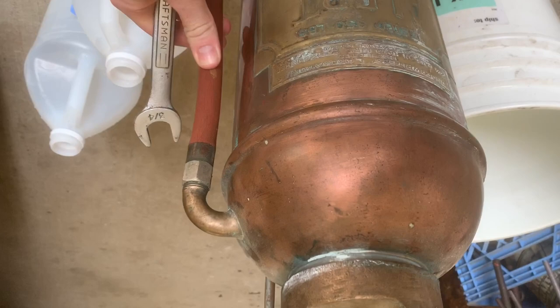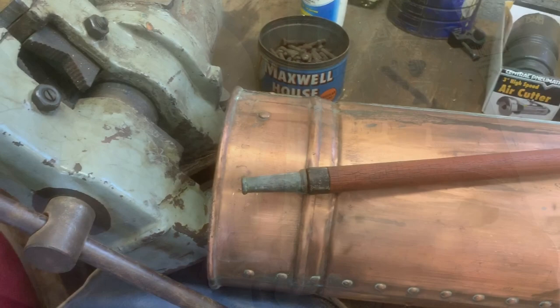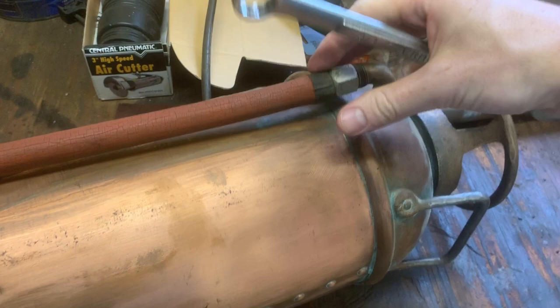It has occurred to me that this rubber hose, already showing some weathering and deterioration, might not hold up well in the vinegar, so I've decided to go ahead and remove it. A three-quarter inch wrench seems like it'll fit the job quite well. I've got the fire extinguisher situated in the vice on the workbench to give myself a little more leverage, and the wrench makes quick work of the hose. I'll do the rest of that by hand.